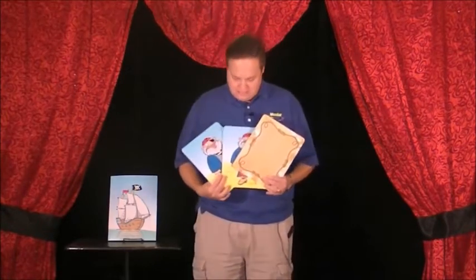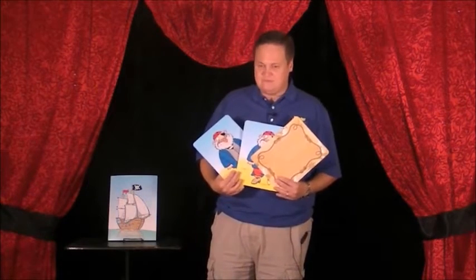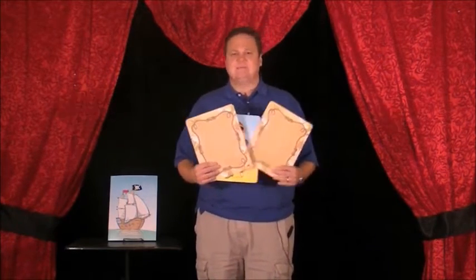Here's how the test goes: I'm going to turn the treasure over and ask you where it is. Wait a minute — that test would be too easy for a pirate. So we'll turn over one of the Peg Leg Pete pictures, and now it will be a little more difficult. I'm going to mix these up.